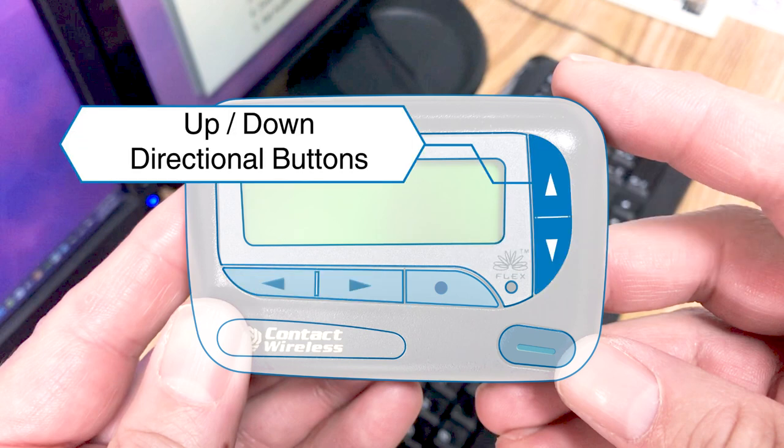Up and down directional buttons are used to navigate through time, alarm, and date setting functions, and also to navigate through messages.